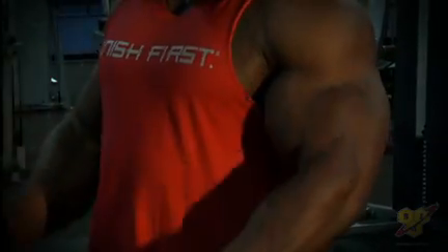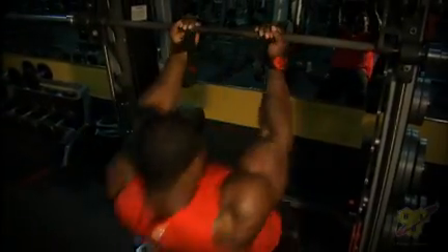When it comes to working the bicep, you can really focus on either contraction — what I call constant tension exercise — or you can focus on exercises that cause more of a stretch, like the incline curl. You'll see some of my variations and creativity in how I make that happen with my bicep training.